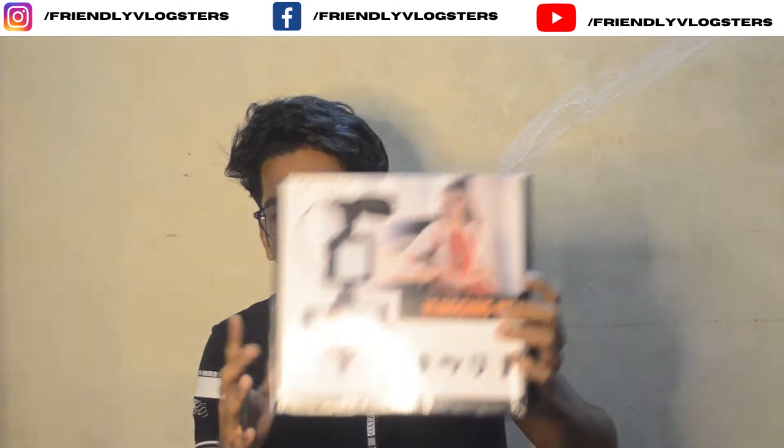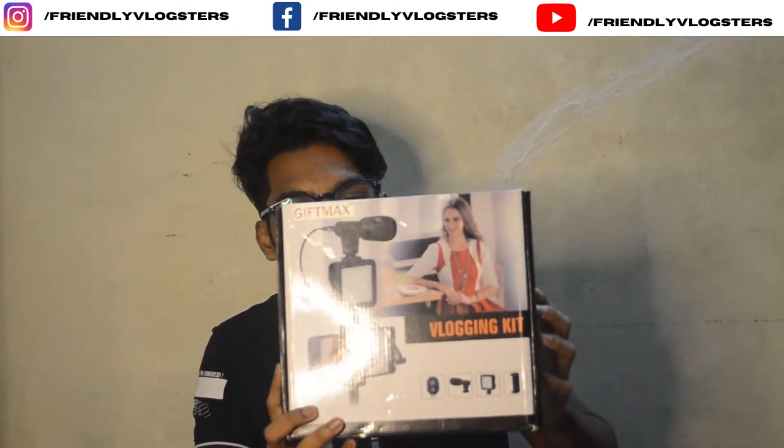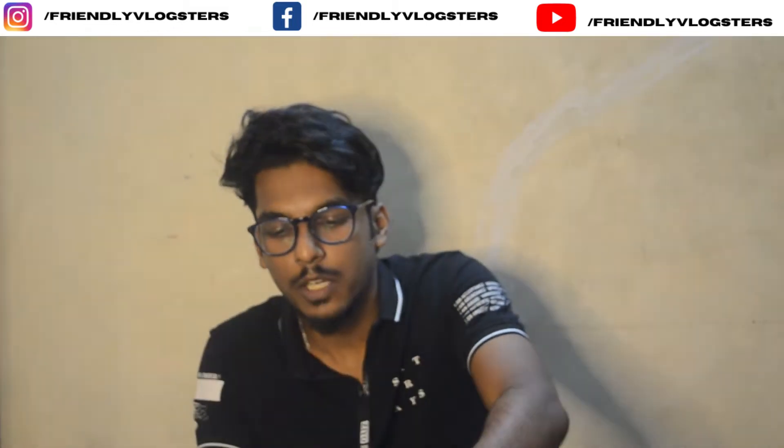Hi guys, welcome back to another video. We are going to tour a 2,000 rupee kit. I saw the booking kit here, and we purchased this wiring kit. I did a tour of this vlog that we bought — this is the unboxing.